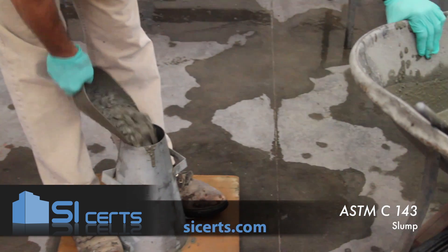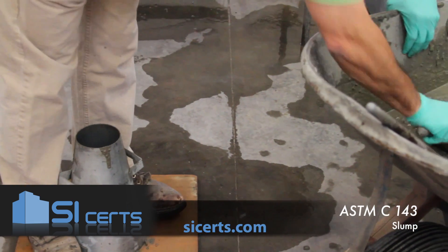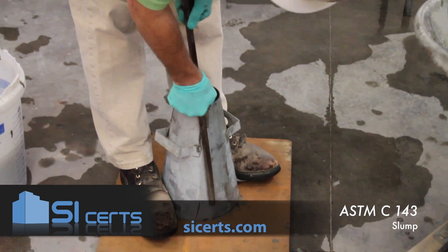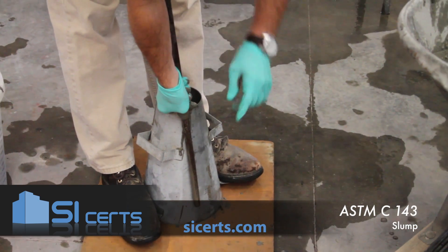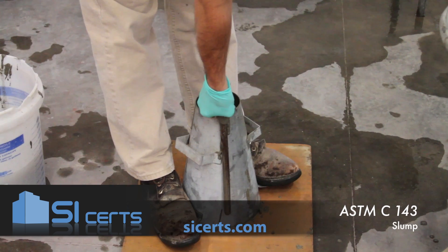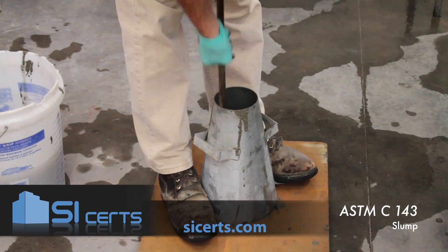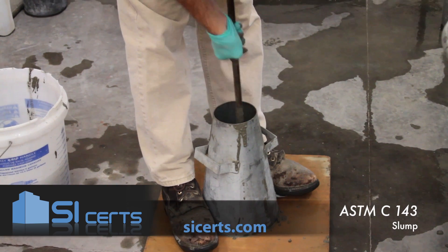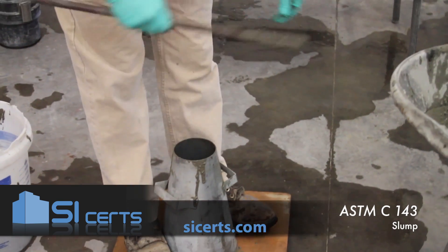The second lift should fill your mold approximately two-thirds by volume. Again, you want to penetrate that lift below by approximately one inch, rodding 25 times.